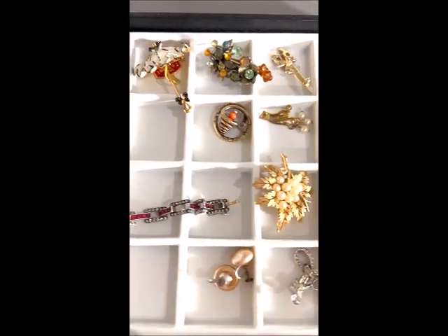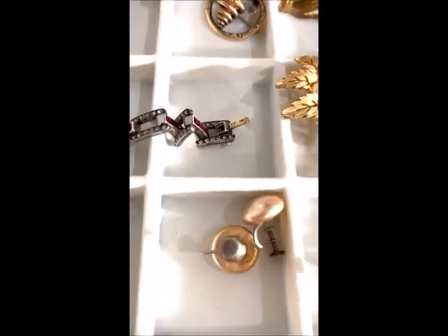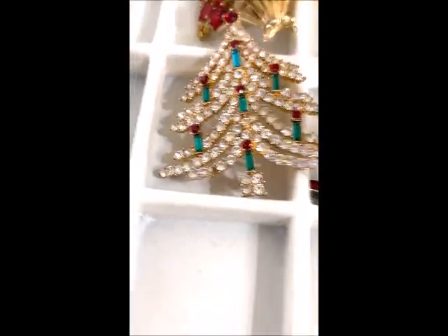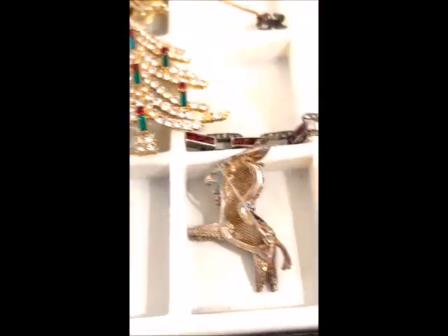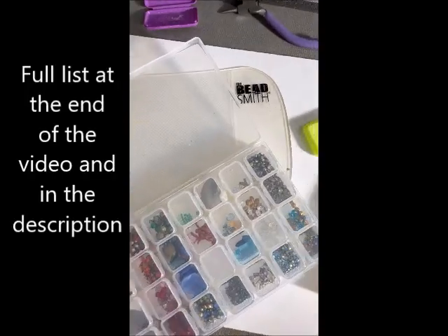Hello everyone, this is Casey from OVM and I am doing a requested video on how to clean costume jewelry and how to replace rhinestones. This is a teaching video that has been requested quite a few times. Here's a tray of jewelry I'm working on right now, and I'm going to show you a few of the pieces and how I do it.